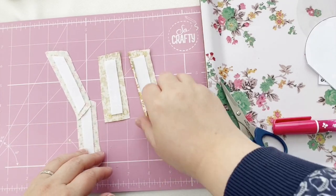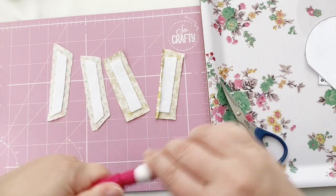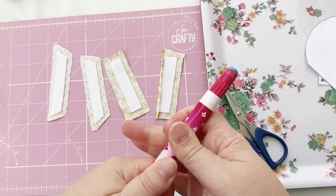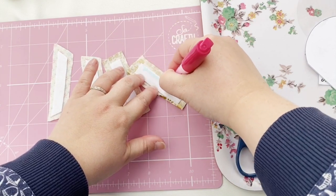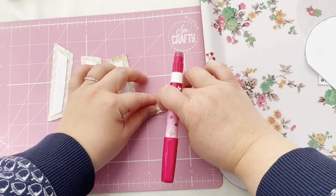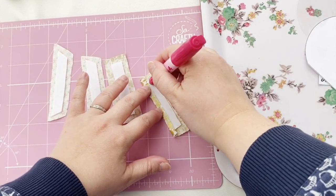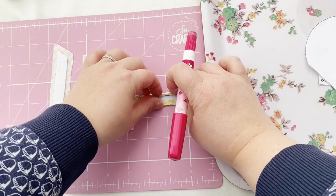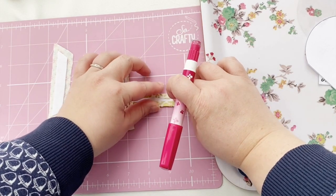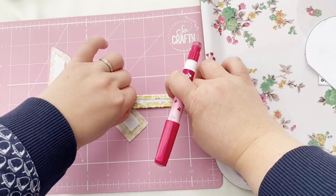Now you need to glue baste the remaining four pieces. You'll notice on the pattern it says 'Merry and Bright' on one of the rectangles — that's so you can add a little bit of embroidery. If you wish to do that, transfer the 'Merry and Bright' writing onto your fabric before you glue baste it around the hexiform. I haven't done that for this decoration, but I'll show you a little bit more about the embroidery later on.